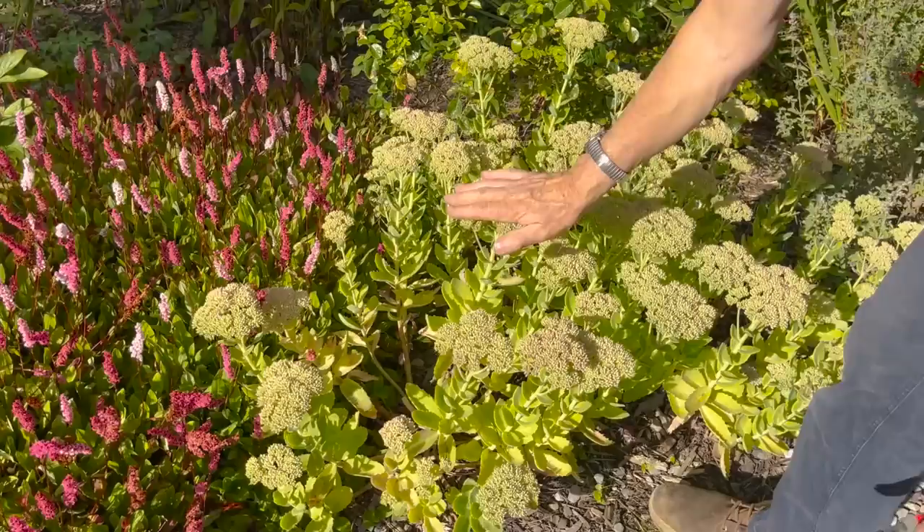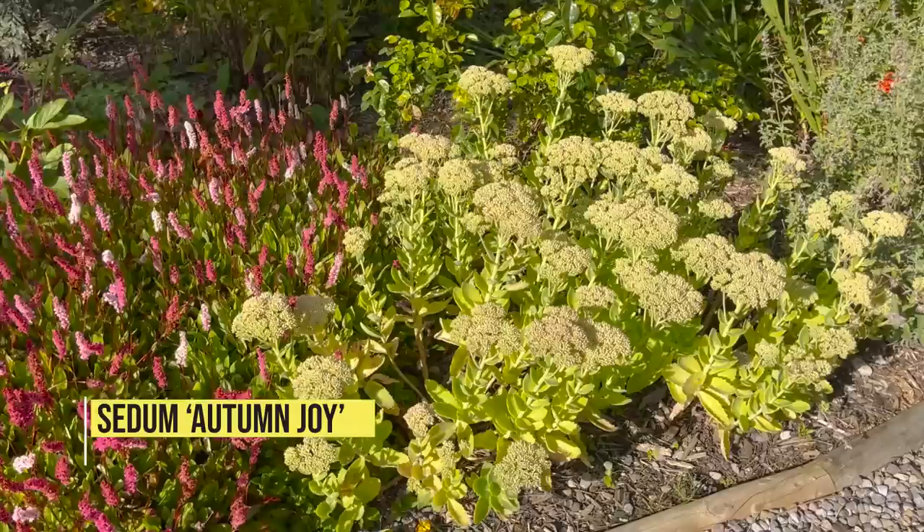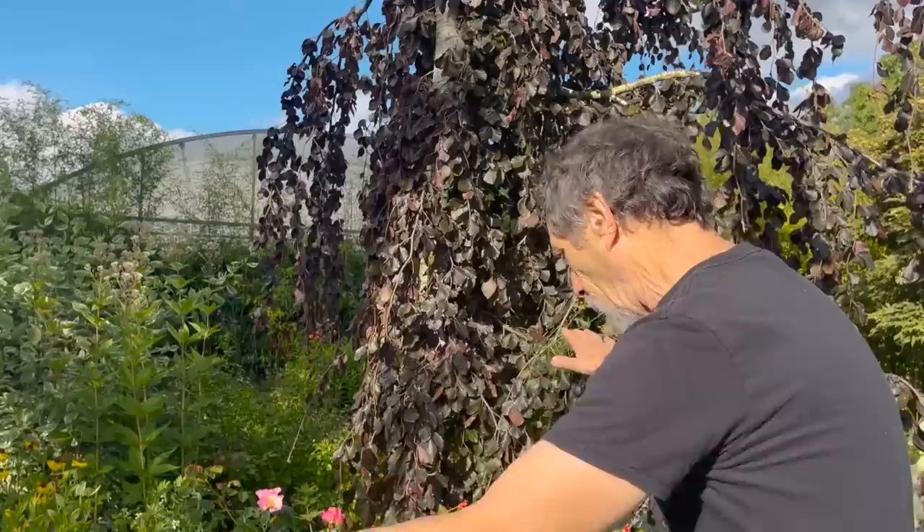If you have full sun and the driest ground, very hard to beat sedums. These ones here — Autumn Joy, one of the older varieties — goes lovely pink and it's a landing pad for butterflies, really really good. It has to be in an open situation facing full south.